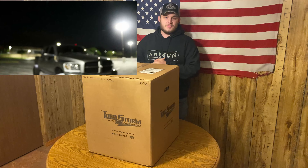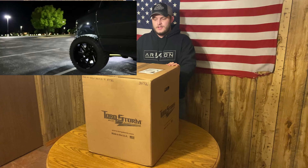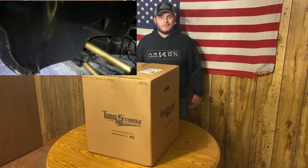The truck is full bolt-ons and cammed. It's got a lot done to it. It's making a good amount of power, but it needs boost because it weighs so much. So we're going to get to putting this on that, but for now I'm going to open this thing up and let's take a look at it.